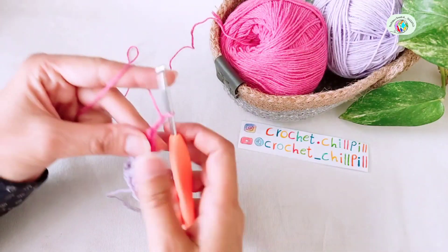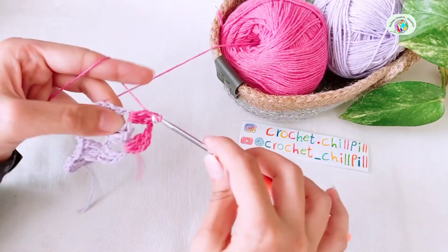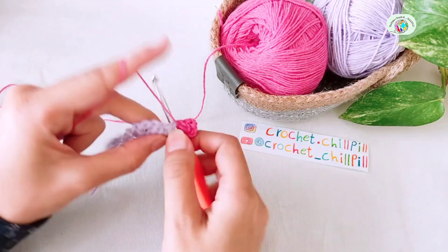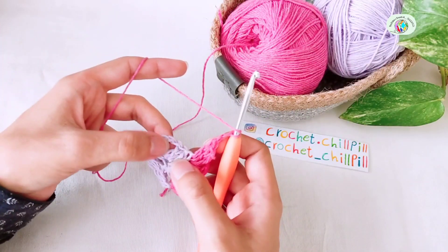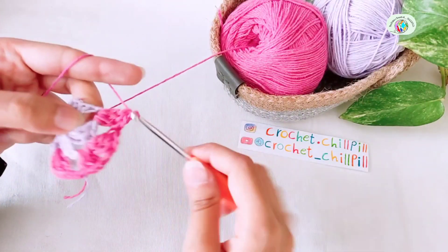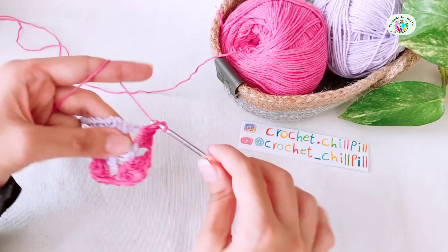Chain 2, 1, 2. Make 3 double crochets into the next chain 2 space, 1, 2, 3. Chain 2, 1, 2 and make 3 double crochets into the same space, 1, 2, 3. Chain 2, 1, 2. Chain 2, 1, 2. Chain 2, 1, 2, 3 more double crochets into the same space, 1, 2, 3.